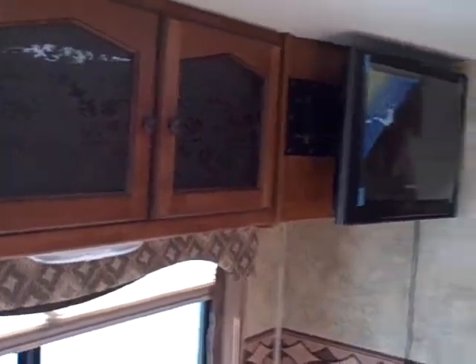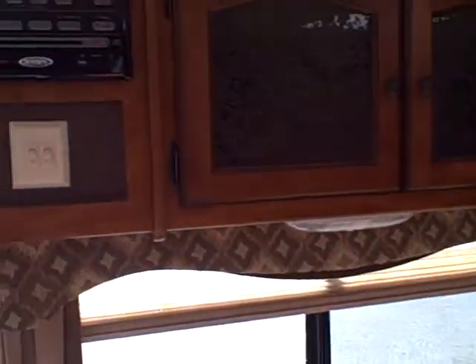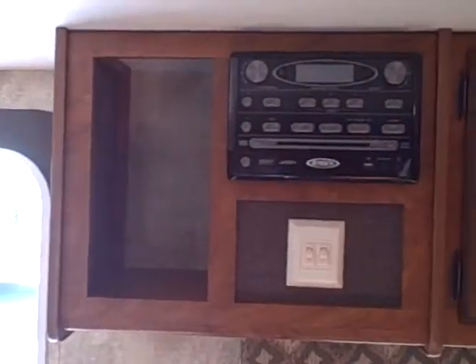Of course you got your TV. That'll swing around — it's got like an elbow type mount and it'll bend to where you could view it in the bed or it'll kind of swing out. Surround sound.